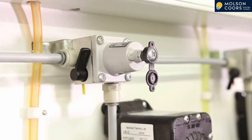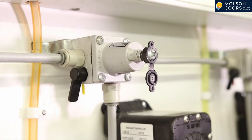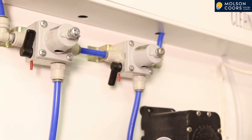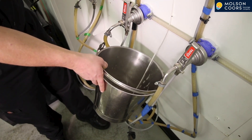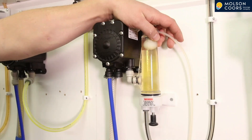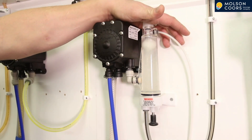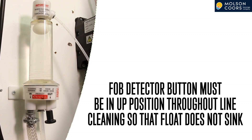Disconnect the keg couplers and attach to the cleaning sockets. Remember to switch the gas supply to the keg coupler off for each brand. When all the gas valves are off, you need to switch the cleaning pump on. Take a bucket and bleed all of the fob detectors or cellaboys of product. Note that the fob detector or cellaboy button must be in the up position during line cleaning so the float doesn't sink.